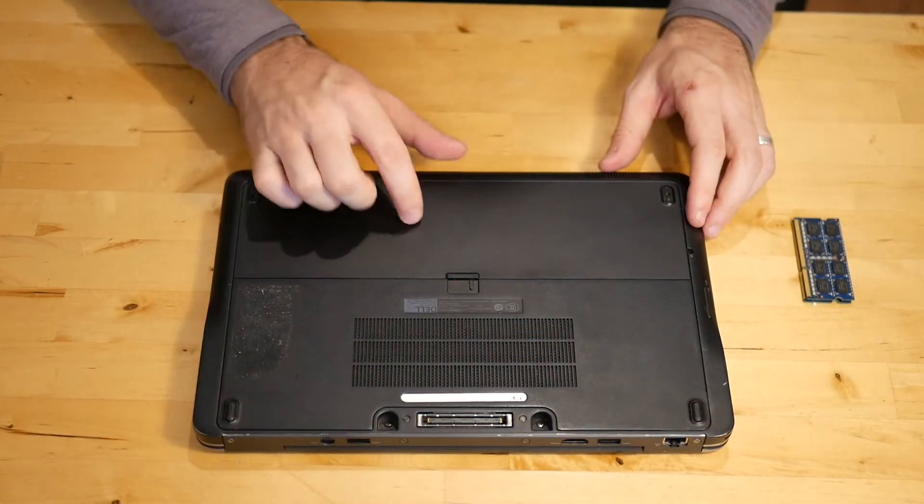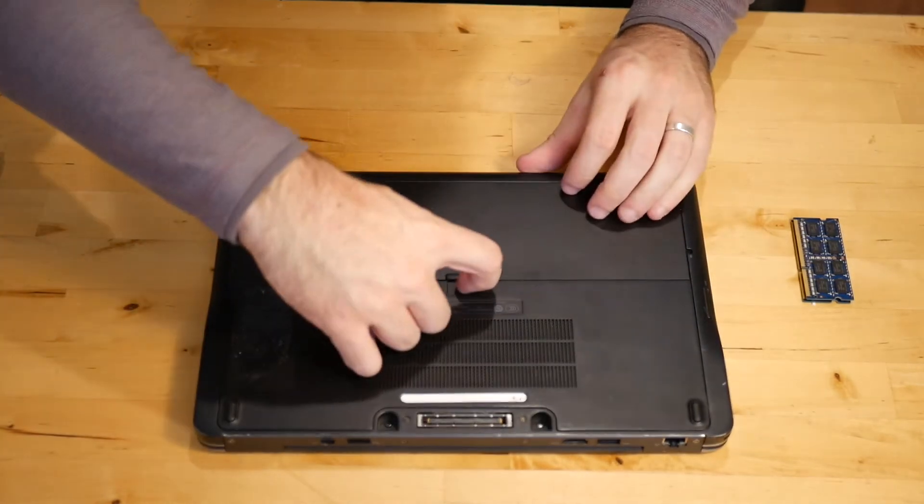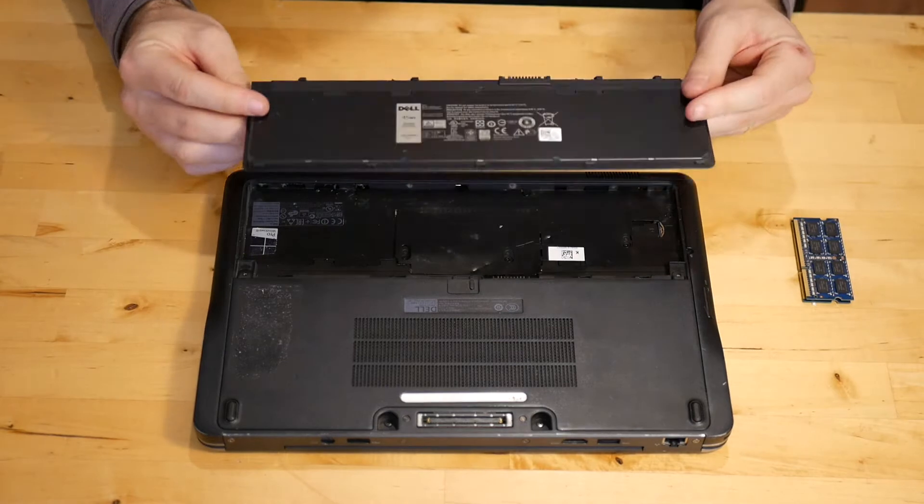The first thing you're going to do is remove the battery. It's a slider switch — just slide it over, just like that, and the battery pops out.